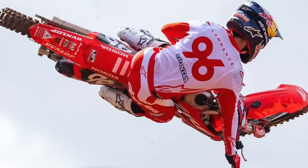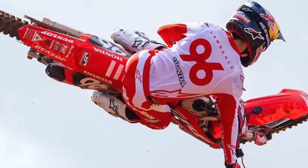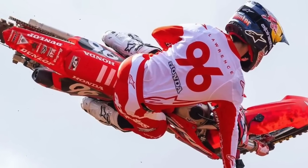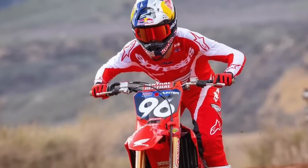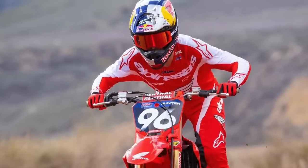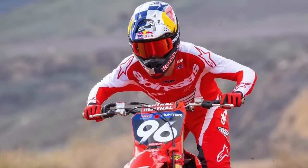Now let's head into the 250s. This is the Hunter Lawrence show right now. His brother struggles with the triple crowns — Hunter, not so much — but this is going to put a lot of pressure on him. You come in off two pretty dominant wins. This is the time for the competition to grab some points from Hunter in these shorter races.